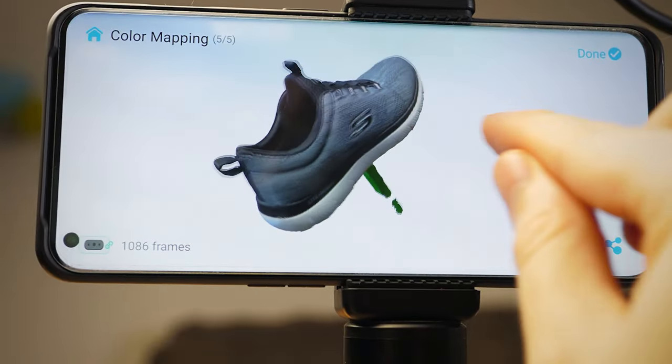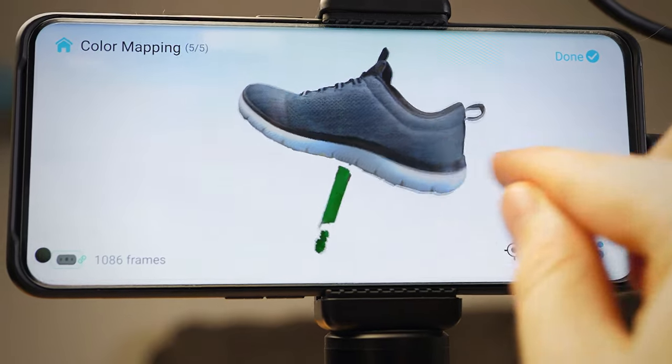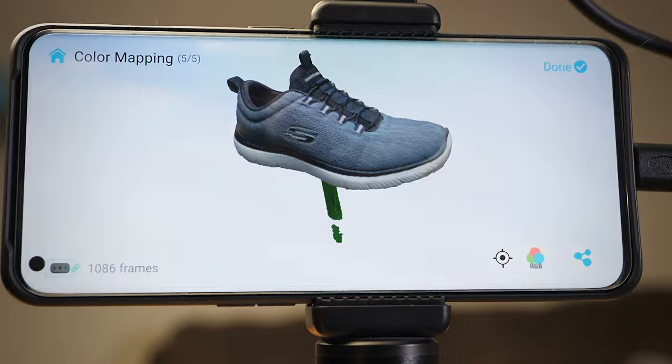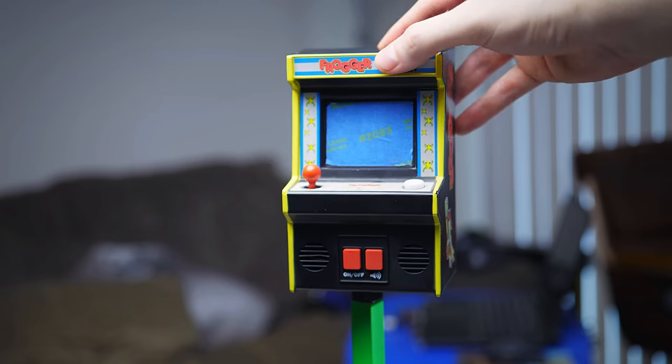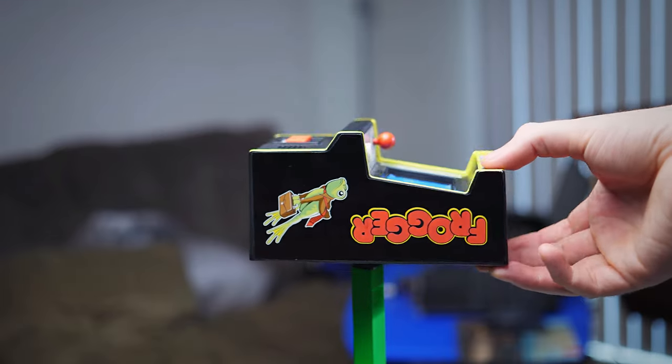When you look at it with the applied texture, it really helps it look realistic. It's a good tip to find what objects scan best so you can learn what features work for other objects. If there is a really reflective surface, you could try covering that part with tape. And if it doesn't scan well vertically, you can try it at a different angle.